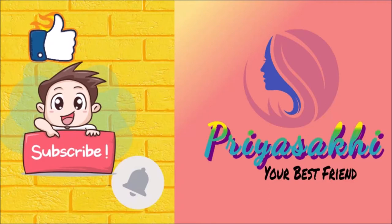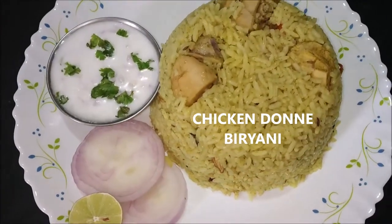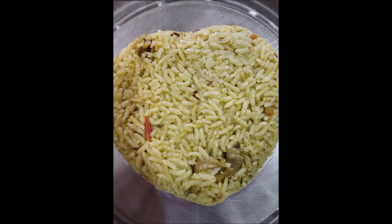Hello everyone, welcome back to my channel Priya Sakki. In this channel, I am going to make chicken biryani. This is a very famous dish in Bangalore. This biryani has a very different taste from other biryanis in Bangalore.